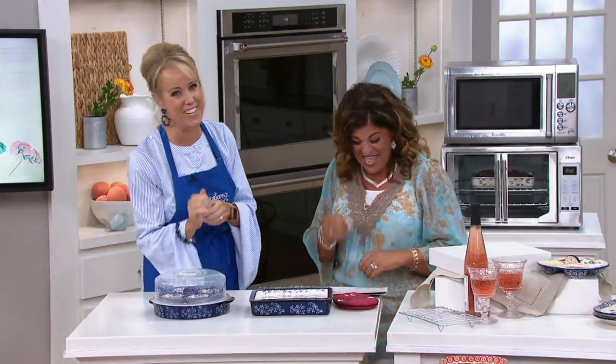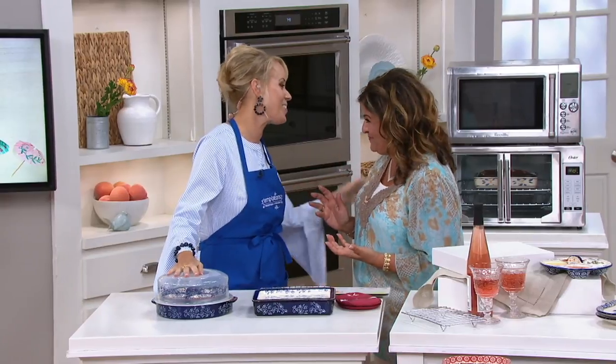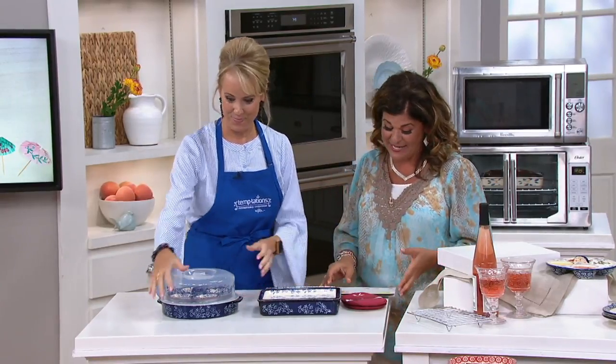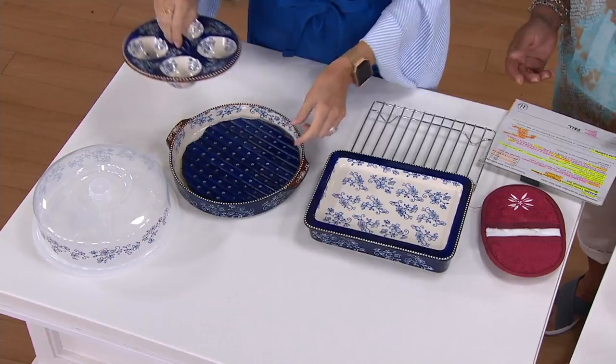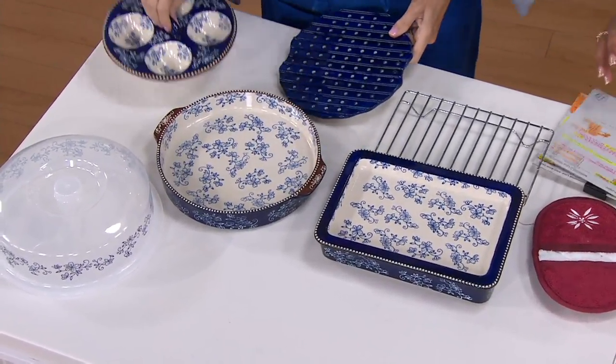It's going to be an early night for me. I'm so happy, Lisa, that we're going to end the show with you. Oh, thank you. And with Temptations and this little creation — I hate to call it little because it's really a nice spread. This is the Temptations Floral Lace or Old World 7-Piece Multifunction Set. Let's show them everything you get.